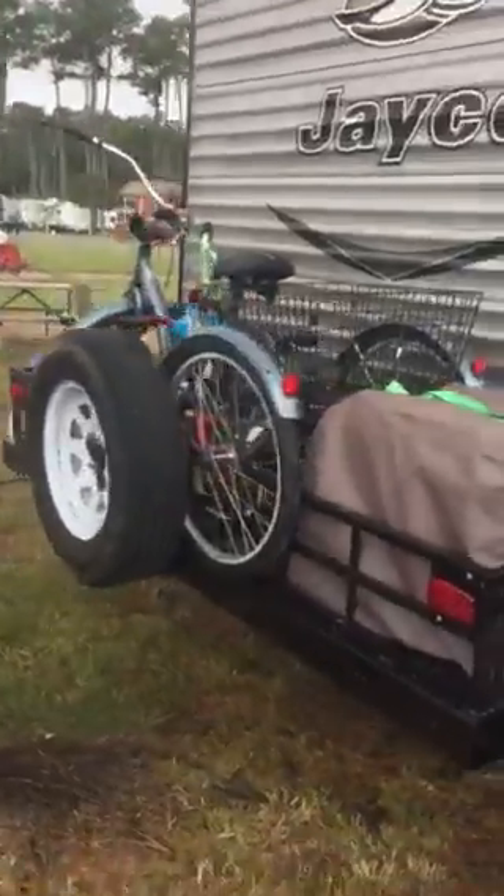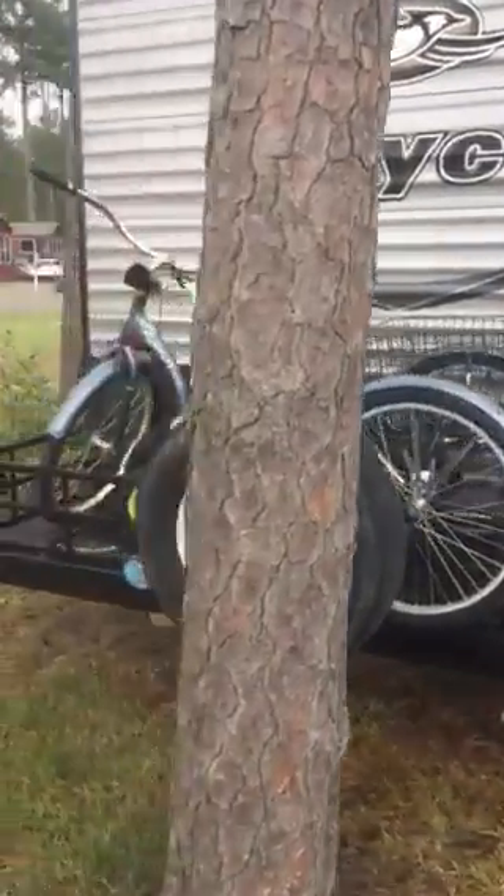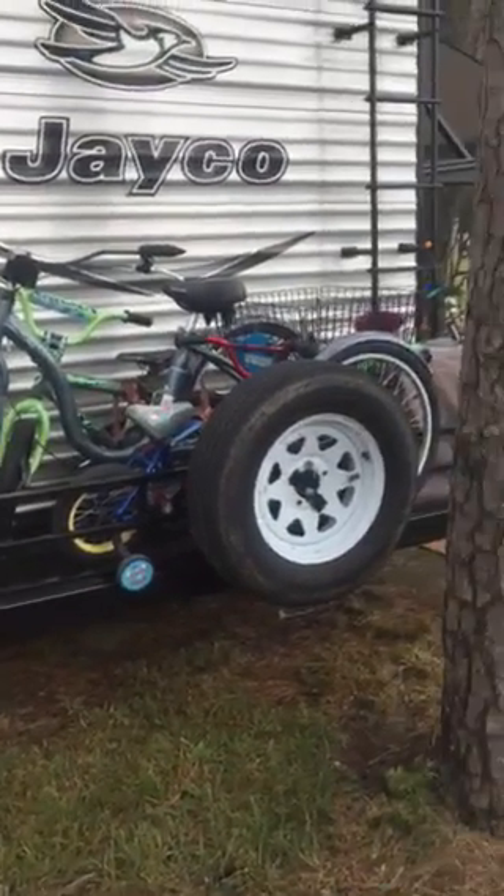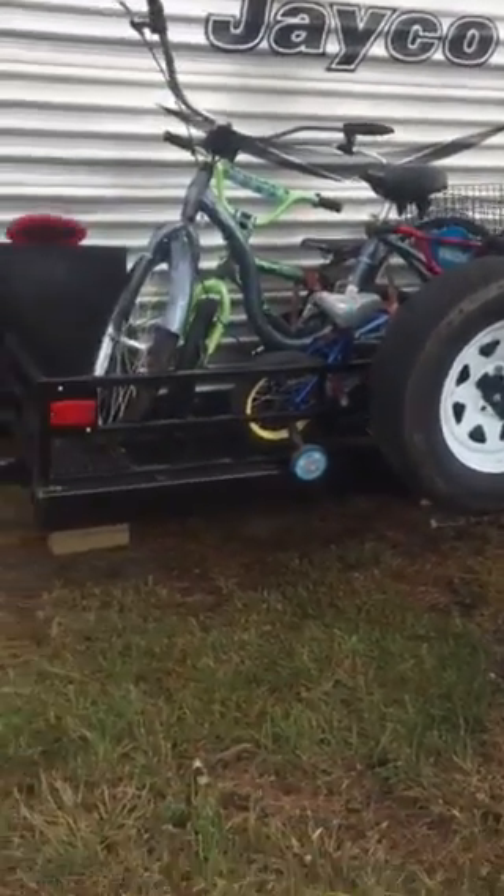So this has really helped us. You can see right now we have it loaded up with the bicycles, the generator — a lot of other things could go on here depending on what you needed to bring with you for the weekend. It's been working great for us.